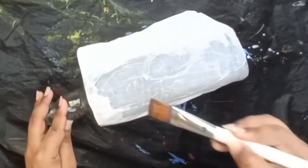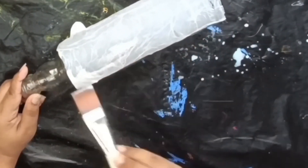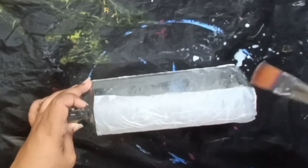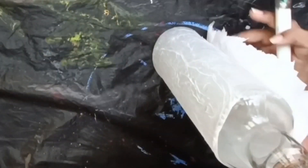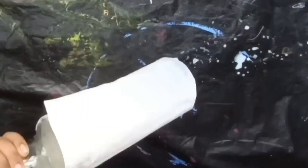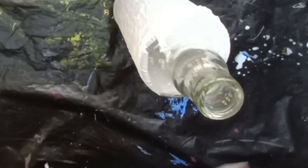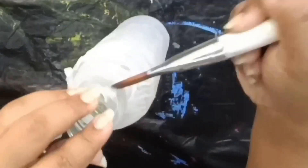We will have a bottle. We will select the bottle and use the glue. The glue is used in a one-to-one ratio of glue and water. We will apply the glue to the bottle and use the structure of the bottle.